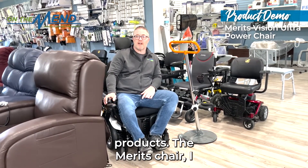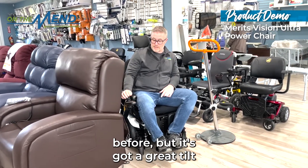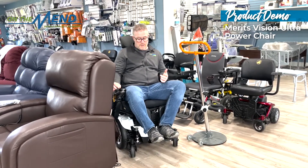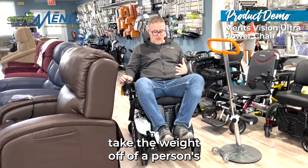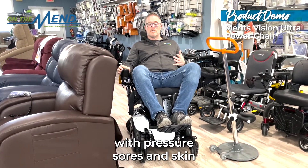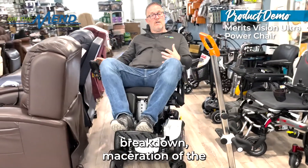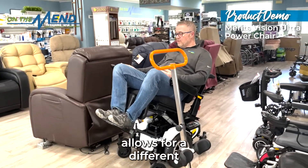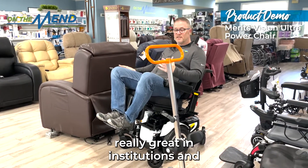The Meritz chair — I love the Meritz chair. This is the Vision Ultra. We've showed this before, but it's got a great tilt and space. It allows for more comfort, allows for recline in the chair to take the weight off a person's buttocks and transfer it to the lower back. It's great for people with pressure sores, skin breakdown, maceration of the buttocks and coccyx area, and allows for a different position. It's a great chair and really great in institutions.